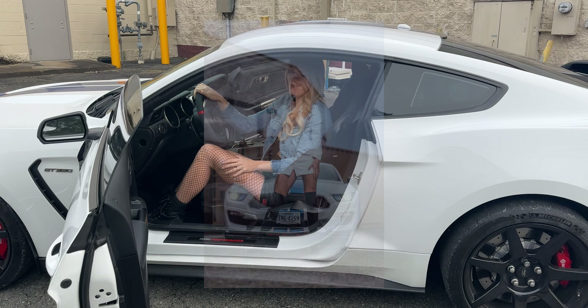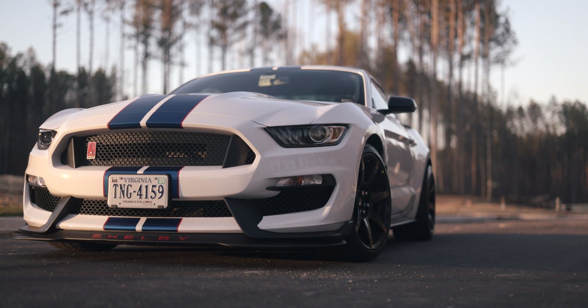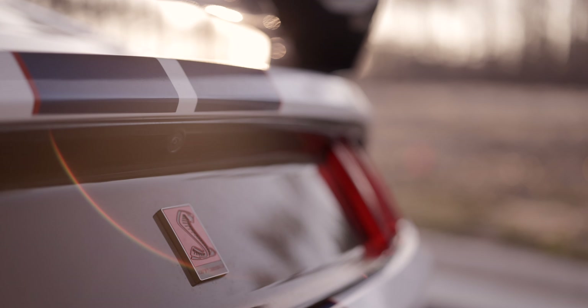Hey everyone, today we are doing a photo shoot with the Shelby and with Steph. I can't decide who's a better model, honestly.